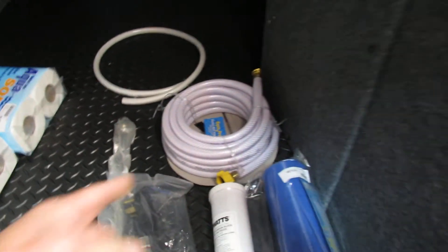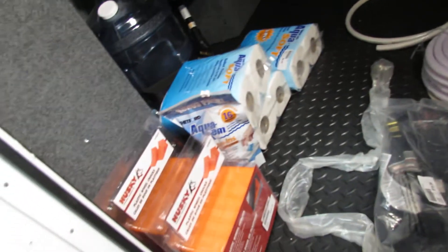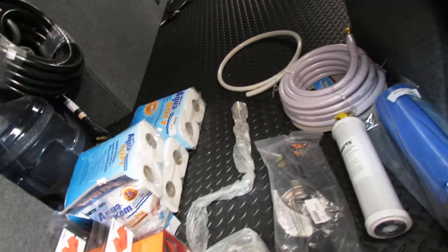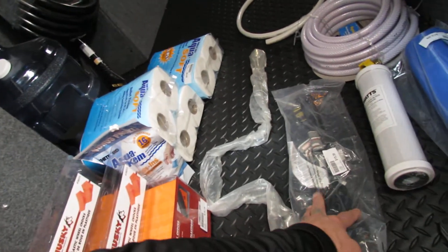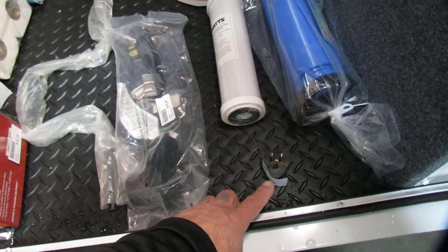Winterizing hose. Fresh water. Water regulator. Toilet paper. Chemicals are good. Wheel chocks. That's going to be probably for your spare tire. Thirty to fifty amp — one air. Fifty amp — two air. One ten — no air. Filter for the filter system.